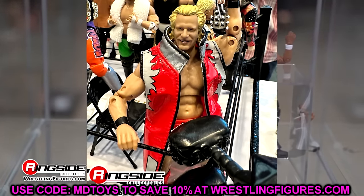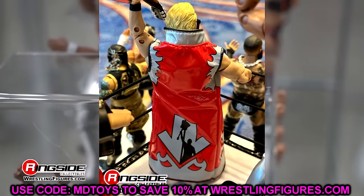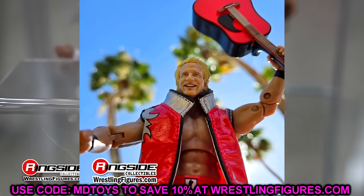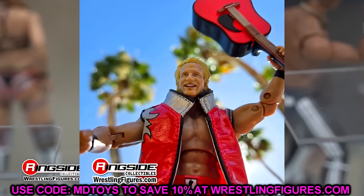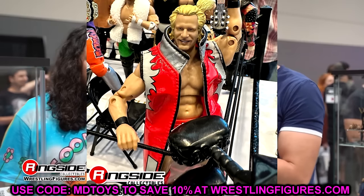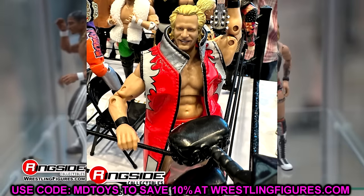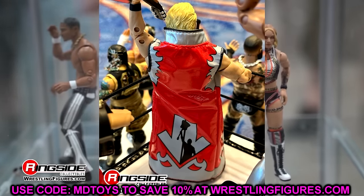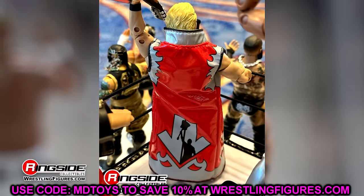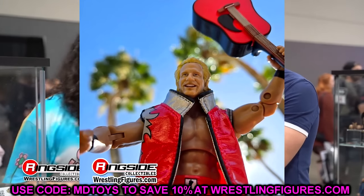I think it looks pretty good for the most part. I love the entrance duster — almost looks like Big E walking out there. You've got the guitar and a really good head sculpt. Anybody wanting a Jeff Jarrett, I think this is a great one to hold you over until we get a later Jeff Jarrett, either from AEW Jazzwares or from WWE. I like the silver and red — very clean figure. I'm happy to add a Jeff Jarrett to the collection; I don't think I've owned an official one since I was a kid.